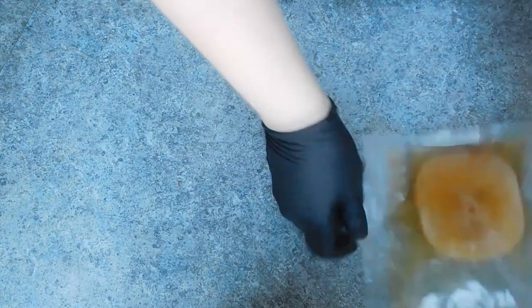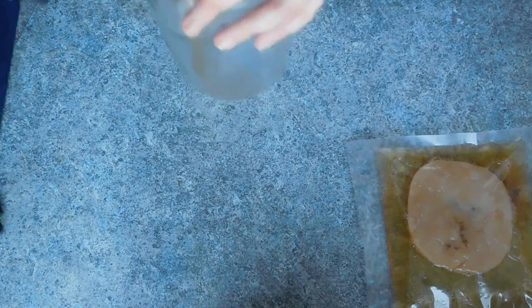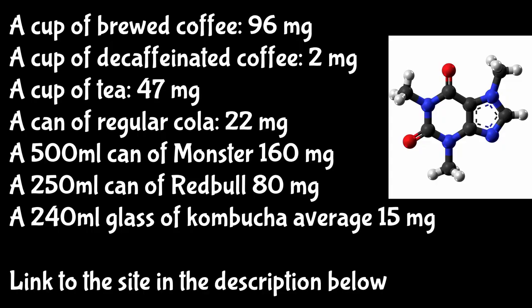The way that Kombucha is made, the SCOBY will feed on the sugar in the tea through a process called fermentation and produce your Kombucha. Now as there is yeast in this, it will be slightly alcoholic — around 0.5% alcohol. If you are caffeine sensitive, the caffeine in Kombucha is very reduced compared to a cup of tea, which can contain 25 to 50 milligrams of caffeine per serving, whereas Kombucha only has roughly 15.